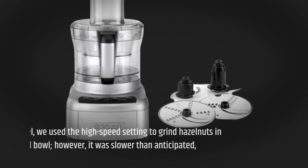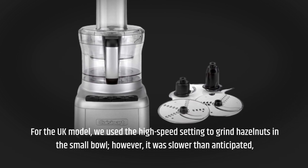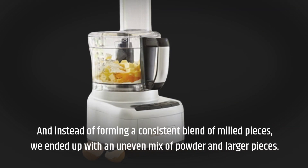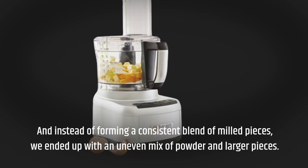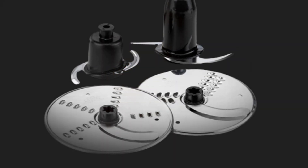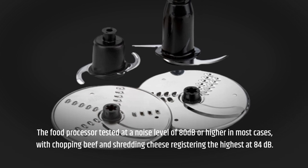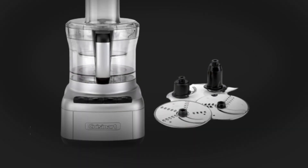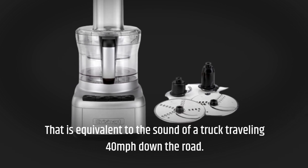For the UK model, we used the high speed setting to grind hazelnuts in the small bowl; however, it was slower than anticipated. Instead of forming a consistent blend of milled pieces, we ended up with an uneven mix of powder and larger pieces. The food processor tested at a noise level of 80 decibels or higher in most cases, with chopping beef and shredding cheese registering the highest at 84 decibels — equivalent to the sound of a truck traveling 40 miles per hour down the road.